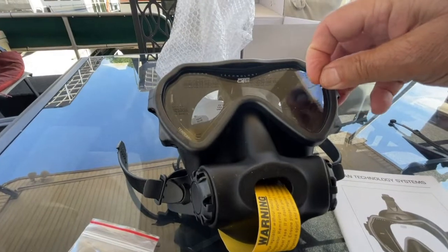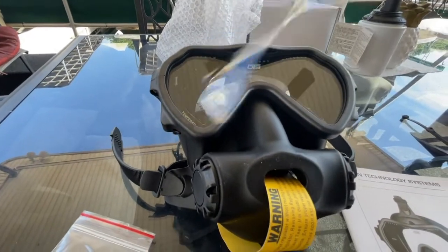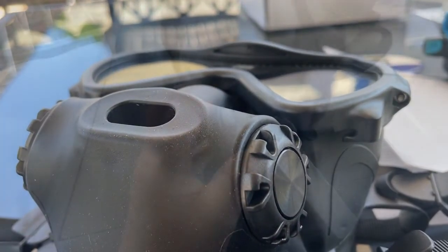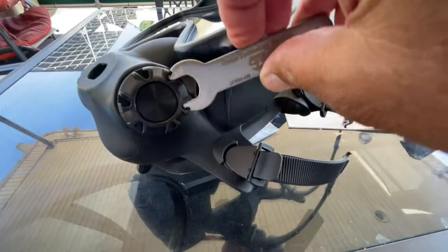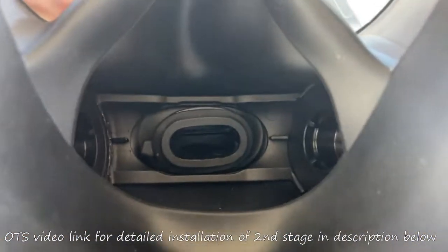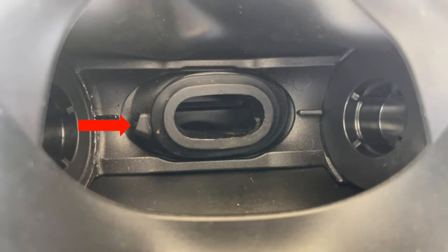Now remove the protective film from the outside and inside the lens to prepare it for proper pre-dive cleaning to eliminate fogging, and remove the warning label from the mouthpiece opening. Now take the special wrench and remove the nut on the diver's left side of the mask to remove the inner frame. Push the mouthpiece tube of your second stage into the Spectrum opening and make sure that it is flush with the inside shoulder of the mask opening. Then attach one of the mil spec zip ties with the locking clip of the zip tie on the horizontal left or right side of the opening.